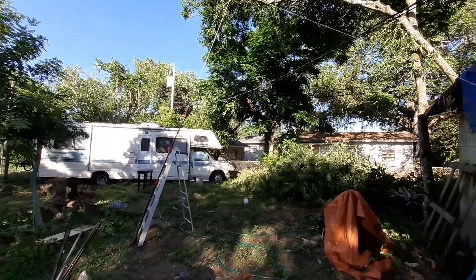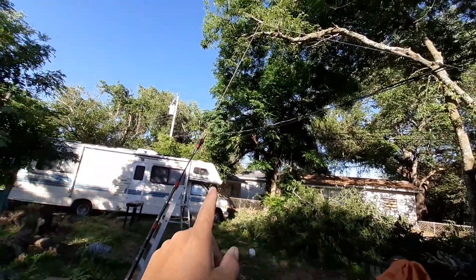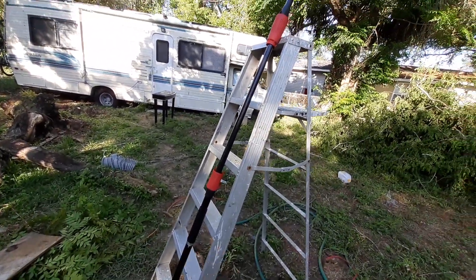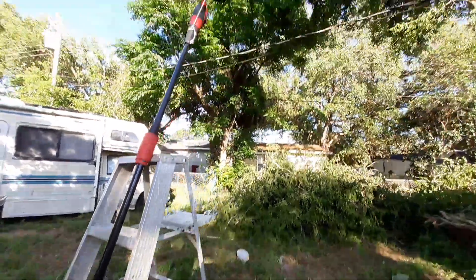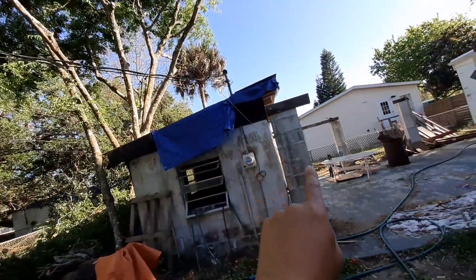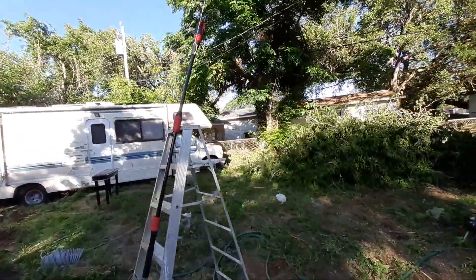Hello YouTube. I'm gonna attempt to cut that branch. You can see how the rig is set up — I've got a pole saw here which is about 12 feet long, and a step ladder that I'm gonna go up about four feet. I'll come up to this rung, it's as high as I can dare to go. I've got a cord here up to that branch and a rigging to come over here to that pole right here.